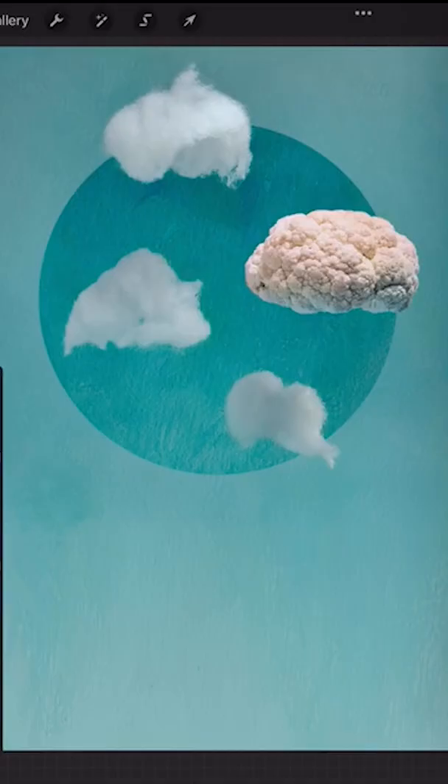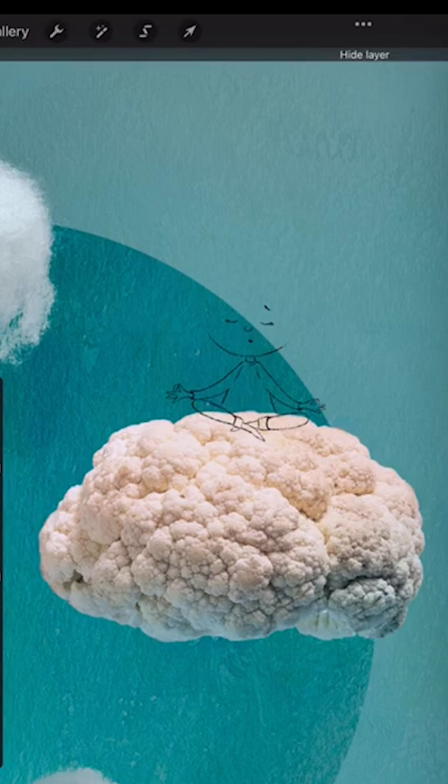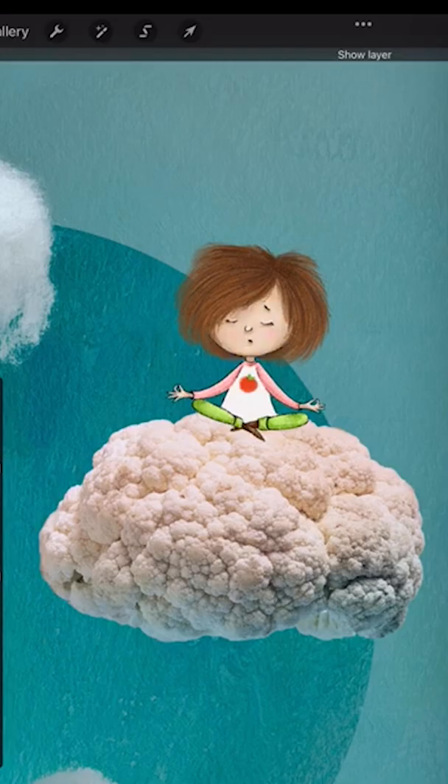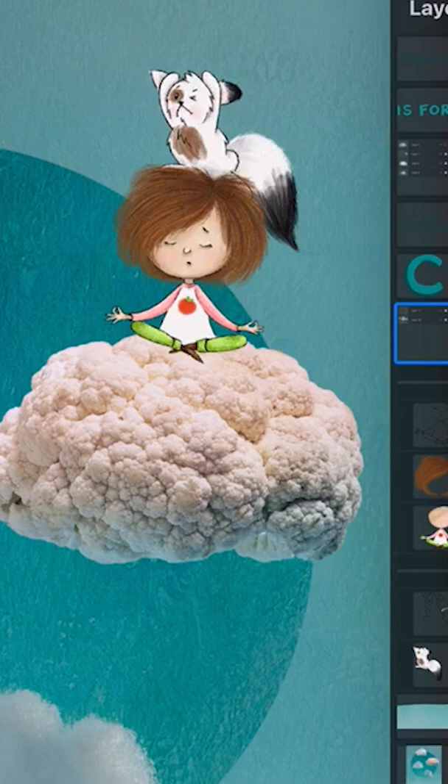Then I took it into Procreate and drew in some extra clouds for balance. Next I went up to the cauliflower, added my sketch of Zaza, gave her some color and of course some hair, then I added my Pecorino sketch, colored him, and added a friendly little bird coming in right for a landing on Pecorino's head.